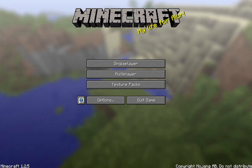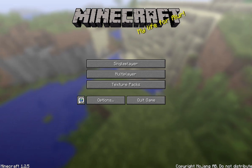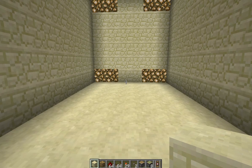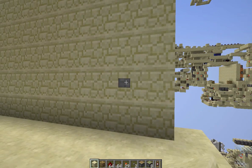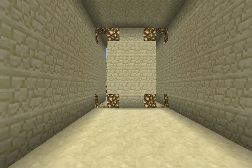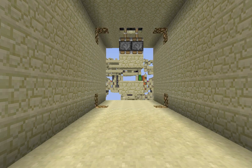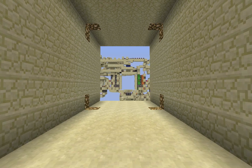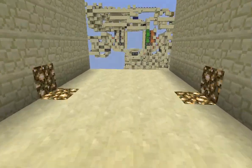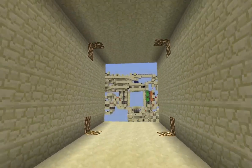Seamless 6x6. Let's just get straight to it and then I'll go ahead and do all the thank yous afterwards. Here we are — seamless 6x6. Here's the 6x6 doorway. Let's press the button. So there it is. Completely seamless. No redstone, no pistons — which is all good and dandy.